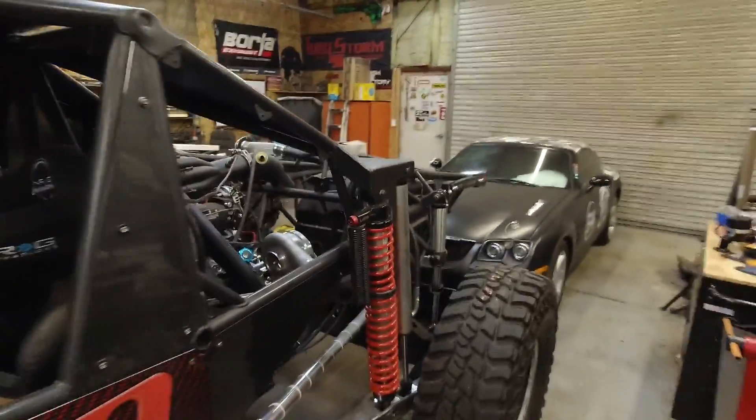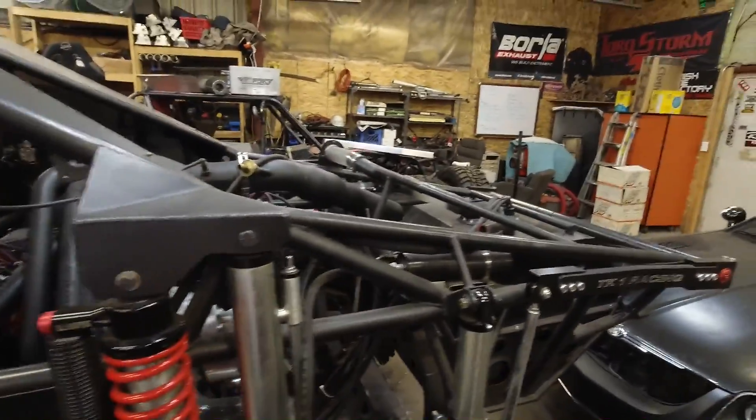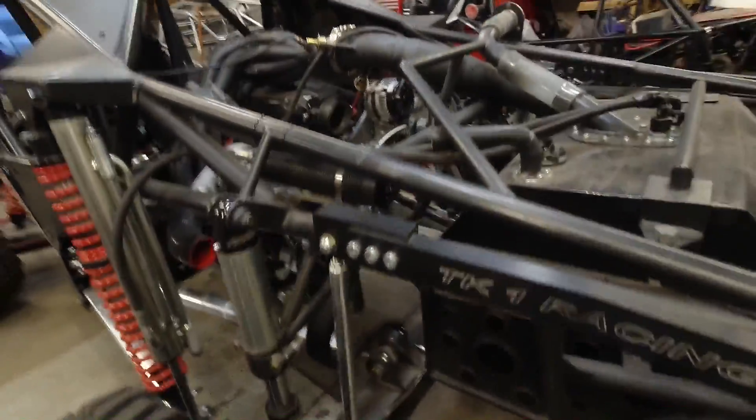Let's get on to some good news. Today we're talking water pumps. For those that don't know, this is Medusa. This is our Ultra 4 we built from the ground up. There's a whole video series on it — check it out if you haven't seen it.